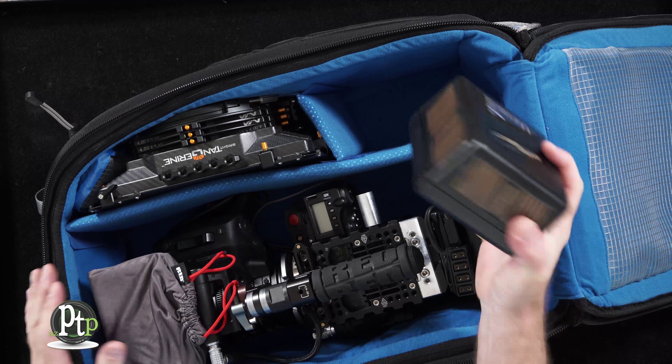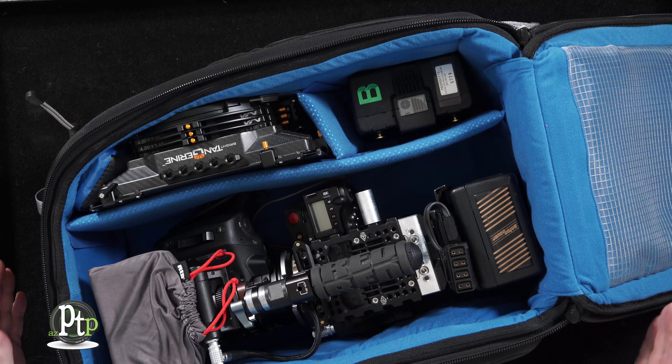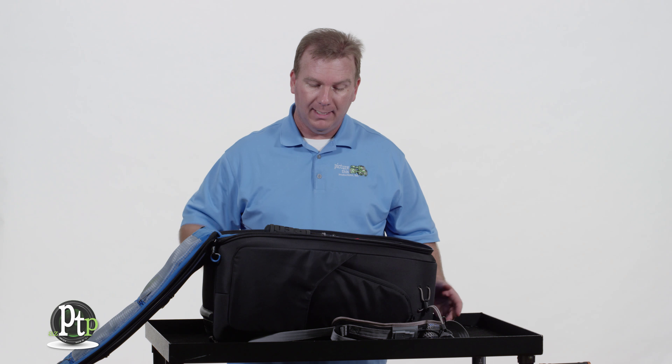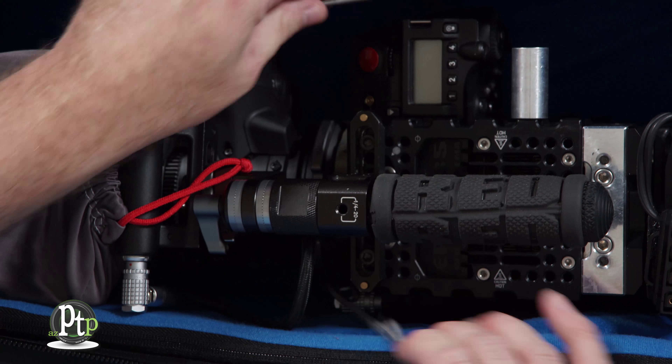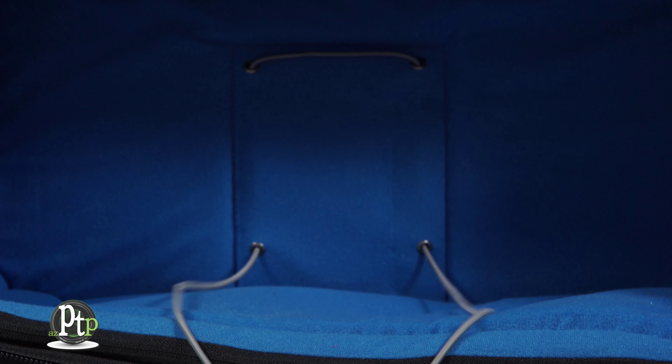Plus I have room for an extra battery and my map box or any other accessories. One of the best features of the bag is that Orca has a tie-down strap on the inside that makes sure all of my gear stays nice and tight and taken care of.